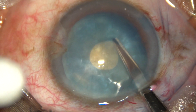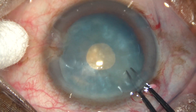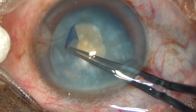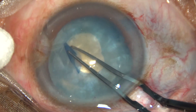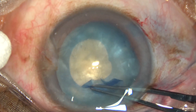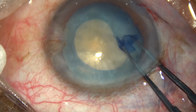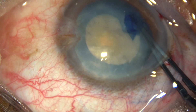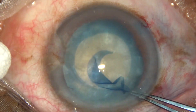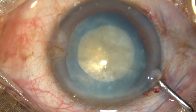Use a Vannas scissor to make a cut at the margin of the rexis. It should not be a radial cut — it should be an oblique cut. Enlarge this rexis into an optimum-sized capsulorhexis of 5 mm or 5.5 mm. In hard cataracts, you can make a rexis of even 6 mm.